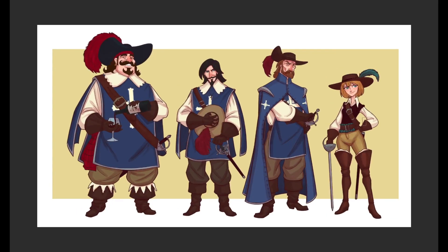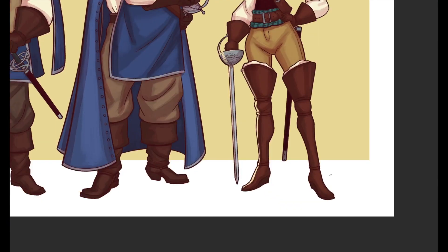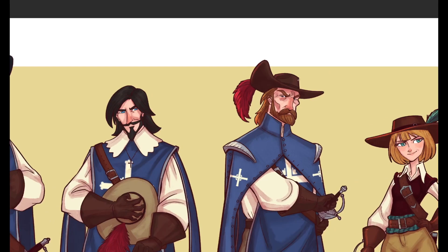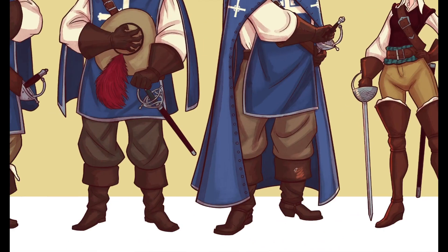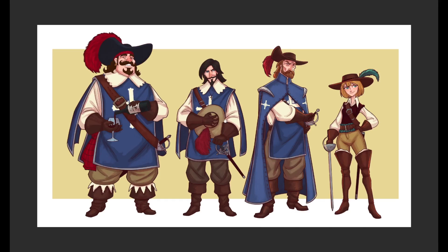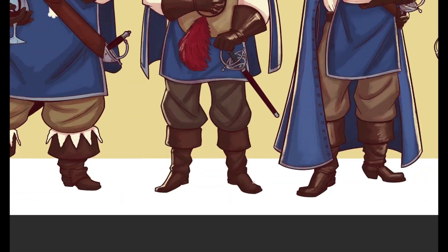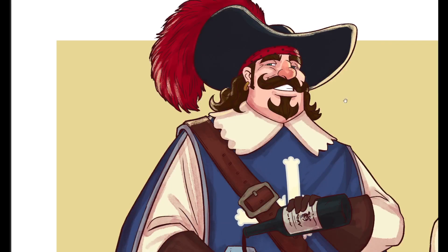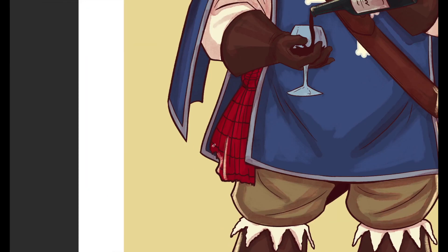Also trying to communicate that Porthos is a dandy — he likes to wear fancy stuff, likes to have a good time, La Dolce Vita. And Aramis: he has a strong relationship with God, he went to seminary, but his love for women, scheming, and drink gets the better of him. The pose I wanted to convey is him giving condolences to a recent widow — he's like, 'Whatever you need, I'm here,' and by whatever he means whatever.